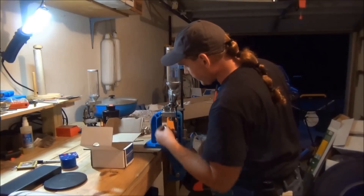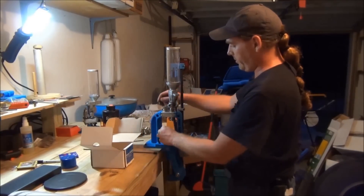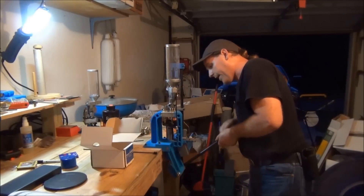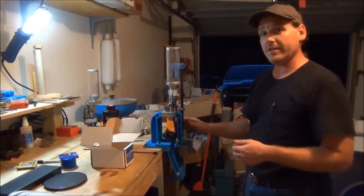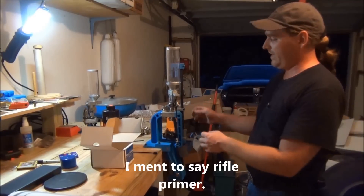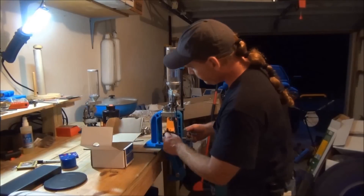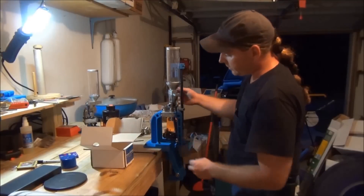Another thing you can do — because I lost count but I'm pretty sure there's not a primer in there — is just don't put a case in, run it up, and the cup's empty, so I was right. If there is a primer, no problem — on a magnum primer I've had to lift the shell plate a little bit to clear it, but on large pistol primers I haven't had that problem. You can index around it and go straight to it.